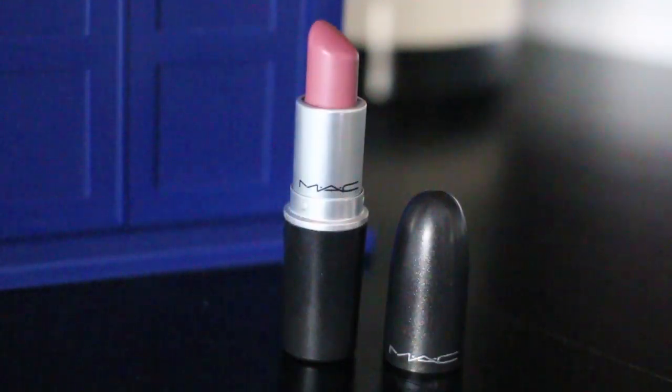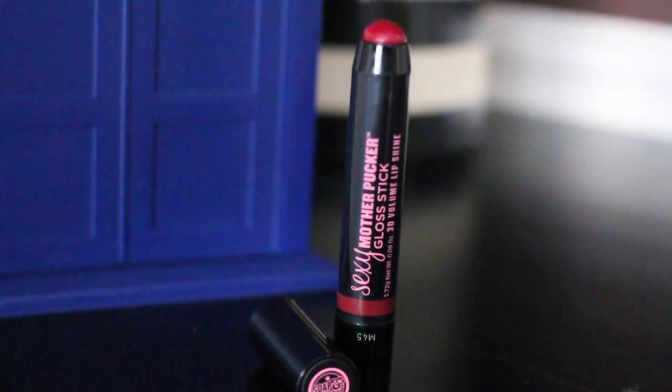For lips I'm starting with a light application of MAC's Syrup Lipstick and topping that with a little bit of this gloss stick from Soap and Glory in the shade Plum Jam.